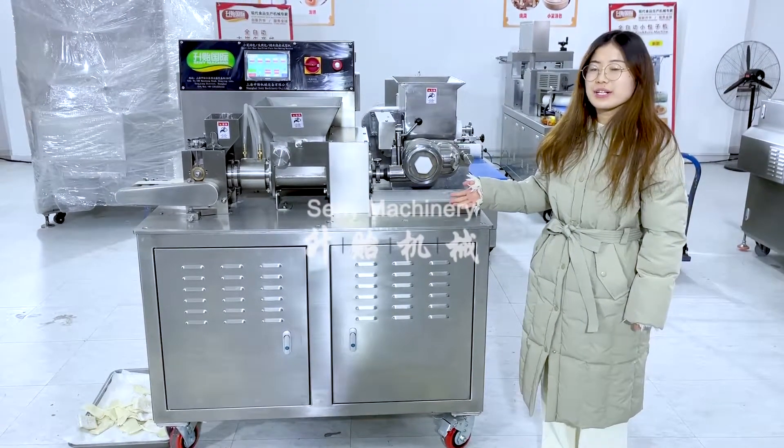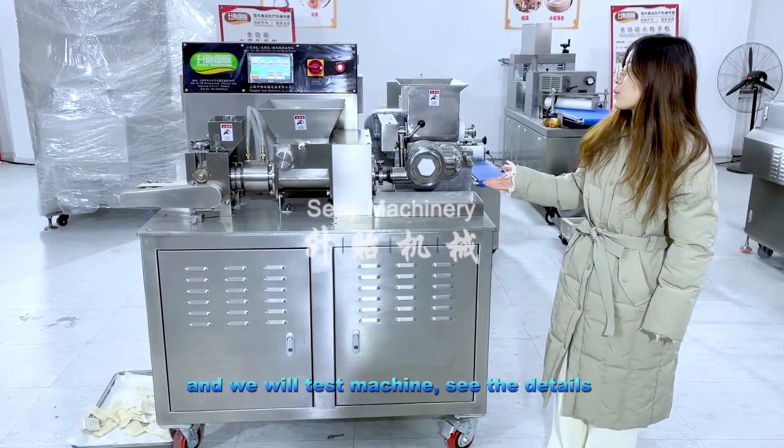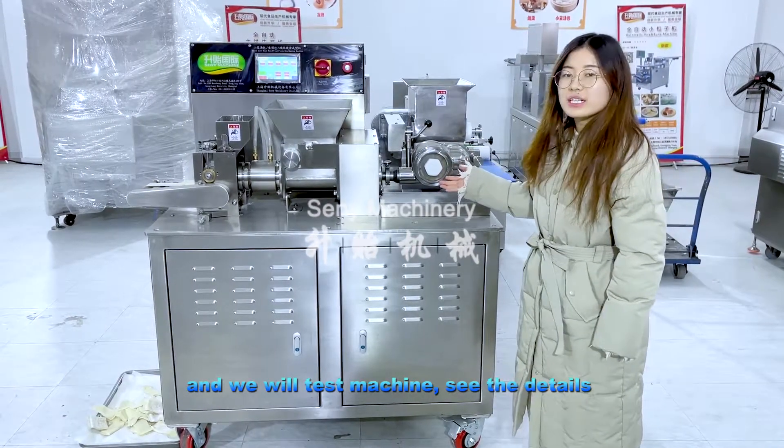This is Shanghai City Machinery. This is our docking machine and we will test the machine and see the details.